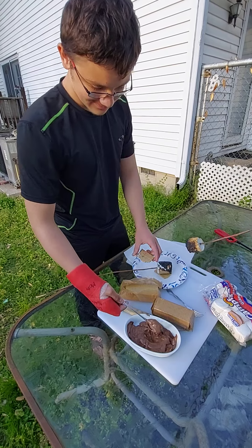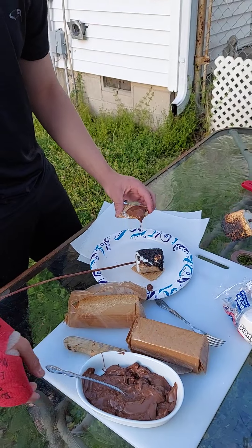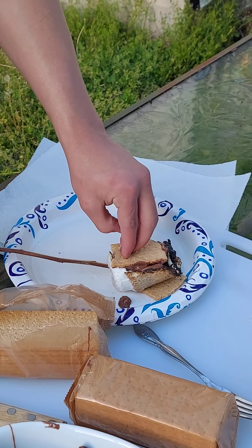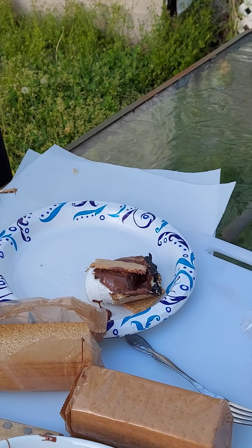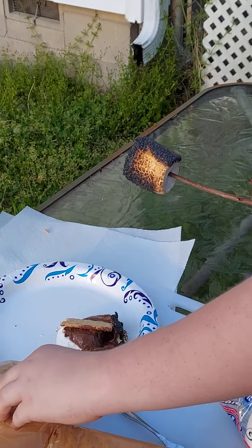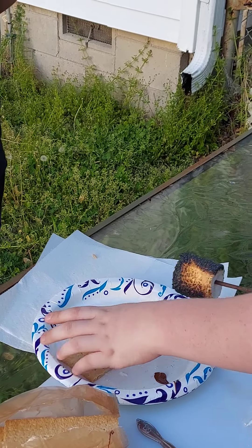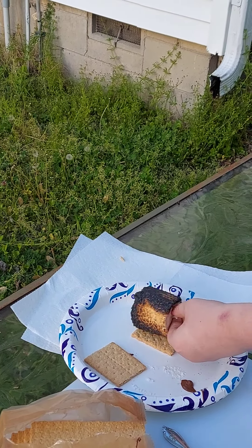We put the marshmallow on the graham cracker, then we put the chocolate, we put it on the marshmallow, and then pull the stick off the marshmallow. It's okay if you mess it up — that's all the fun in it, and no matter how you do it, it always will be fun. Use the fork. It's still really good.